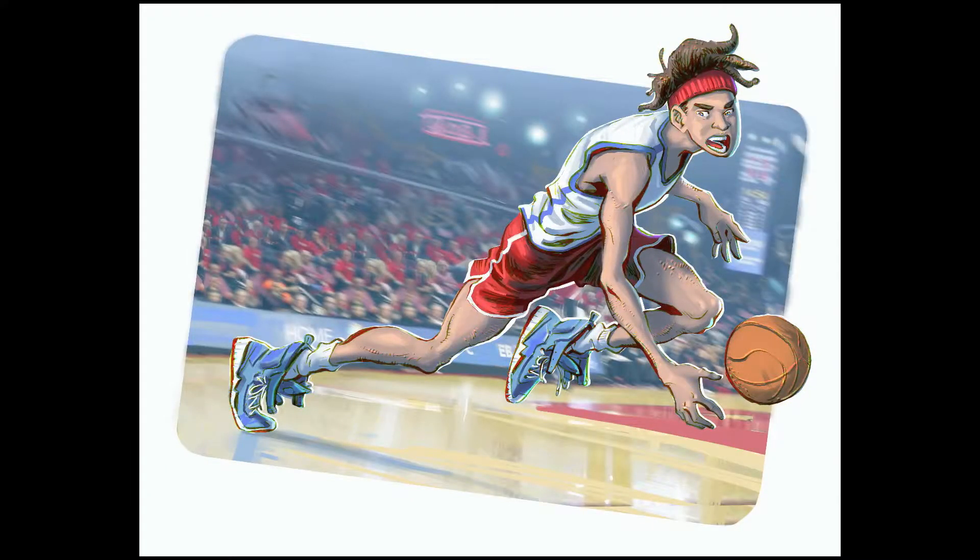I eventually added some motion blur to the background so as to imply more movement. And I would love to see you guys guess what this dude's name is — you already know that his name ends with 'NG', so what do you think his name is? Just let me know in the comment section.